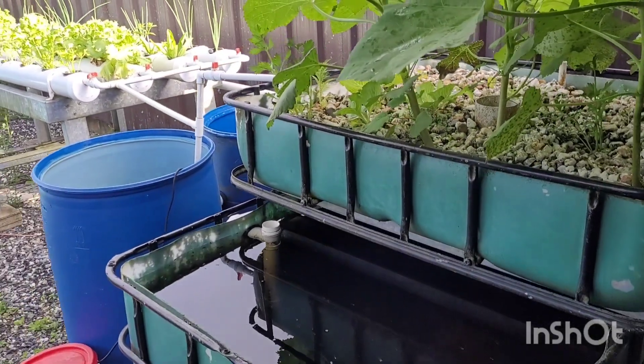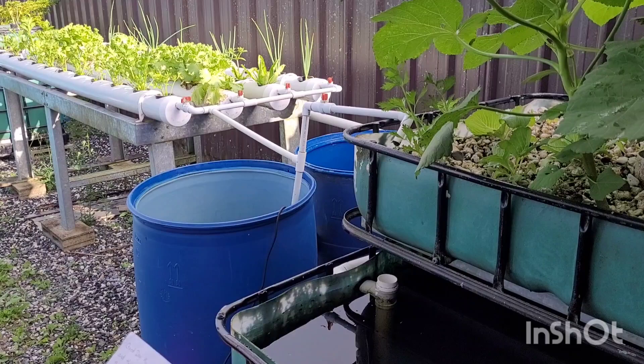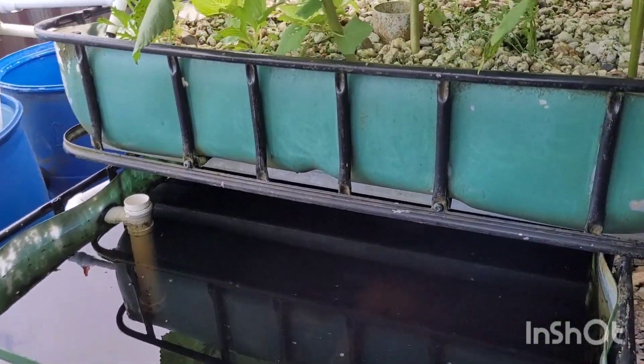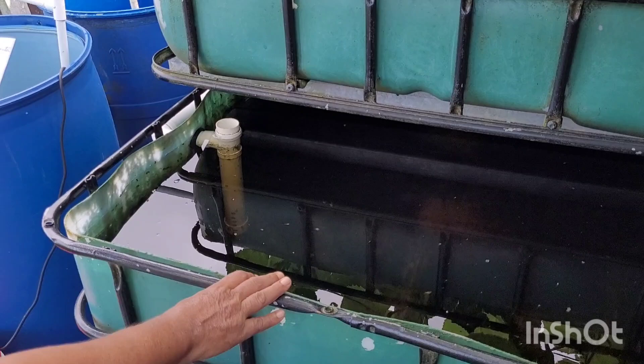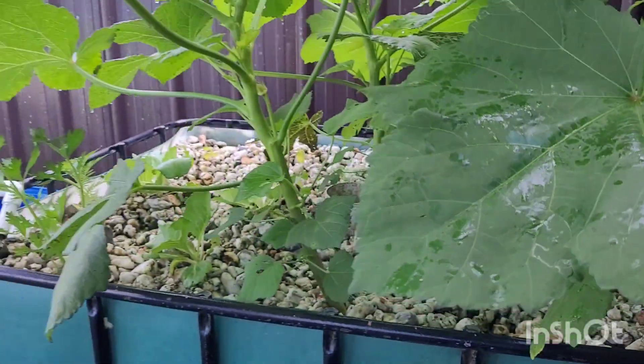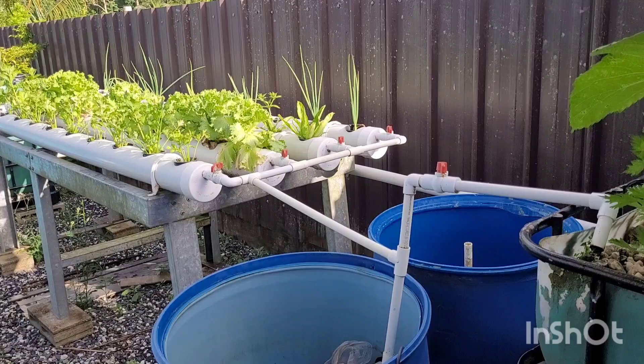Hi, my name is Parviti Ramita and this is my second video submission for the Grow It Yourself competition. This is my newly established aquaponic system which is being used to grow cascadu and plants together. The total growing area is 40 square feet.